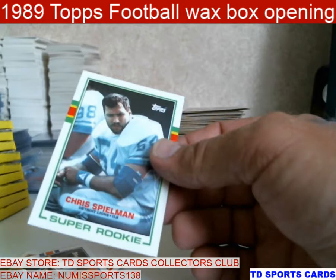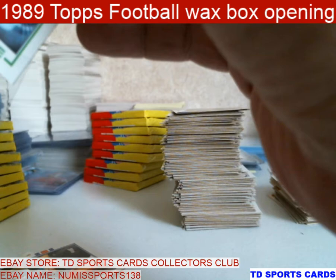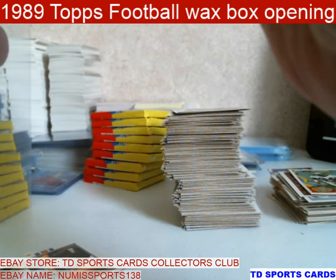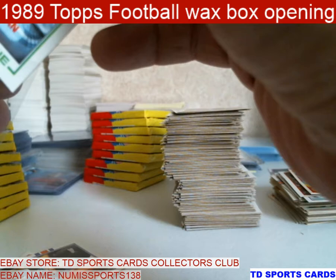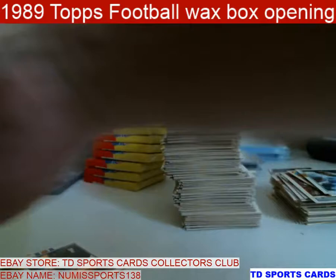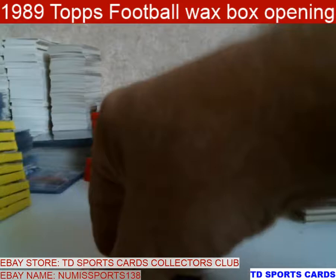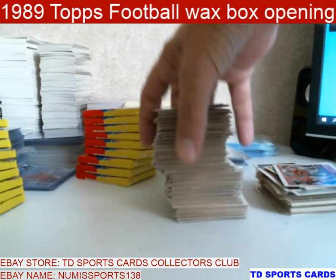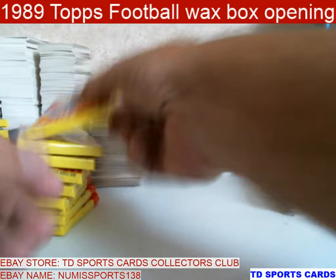Bruce. Chris Bealman — super rookie, looks pretty good. I'm just having a little bit of issue with these sleeves today. Steve McMichael. McKinnon. So we got through two stacks — half a box. A couple of Irvins, a couple of Woodsons, a Thurman.